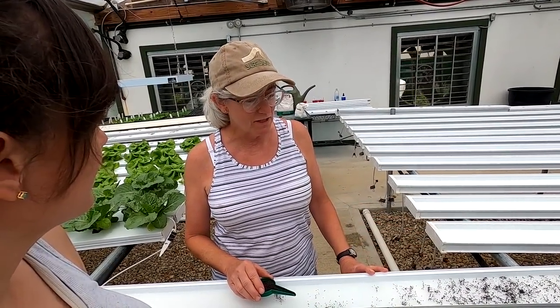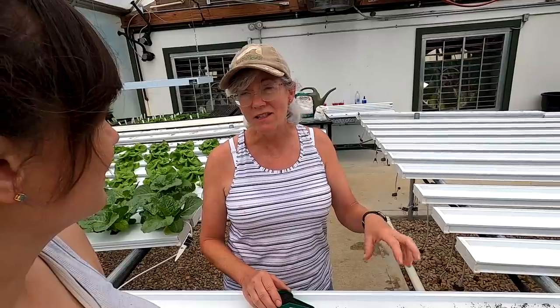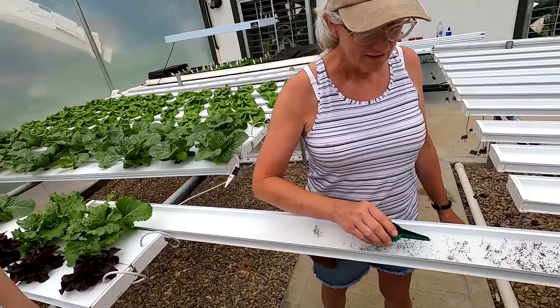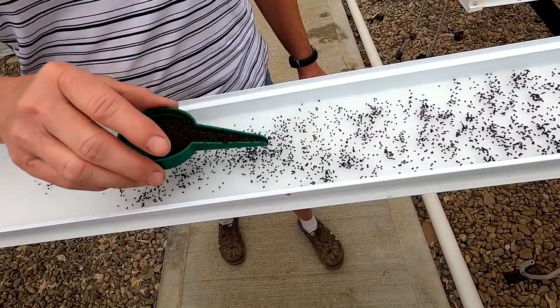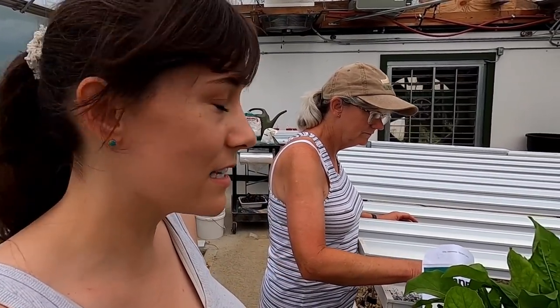We can sell this — it has a really good licorice-basil flavor so it would be good sprinkled on top of pasta or on top of pizza and stuff like that. Something different. The other two types we need to do are pea shoots and sunflower shoots.